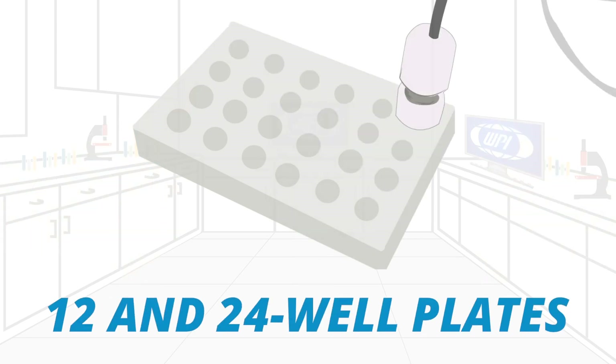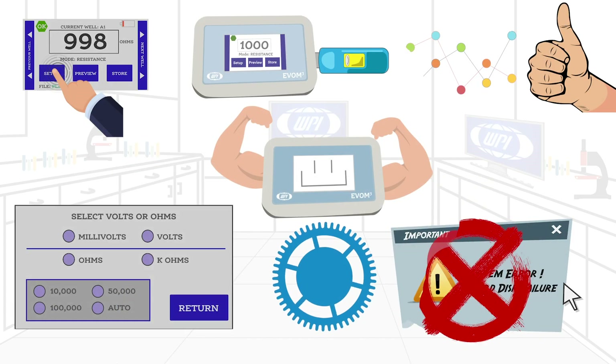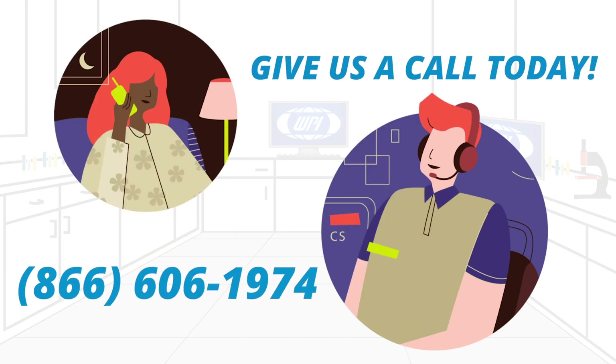The EVOM 3 is a notable improvement in WPI's TEER measurement offering. It's loaded with features to deliver improved workflow efficiency and provide more stable and repeatable measurements. Give us a call today to talk with an application specialist about your TEER measurement options.